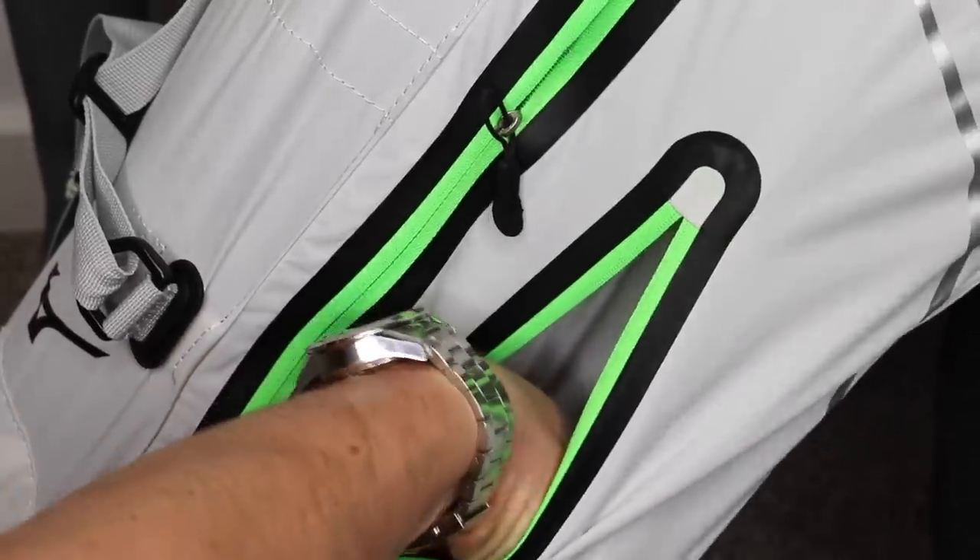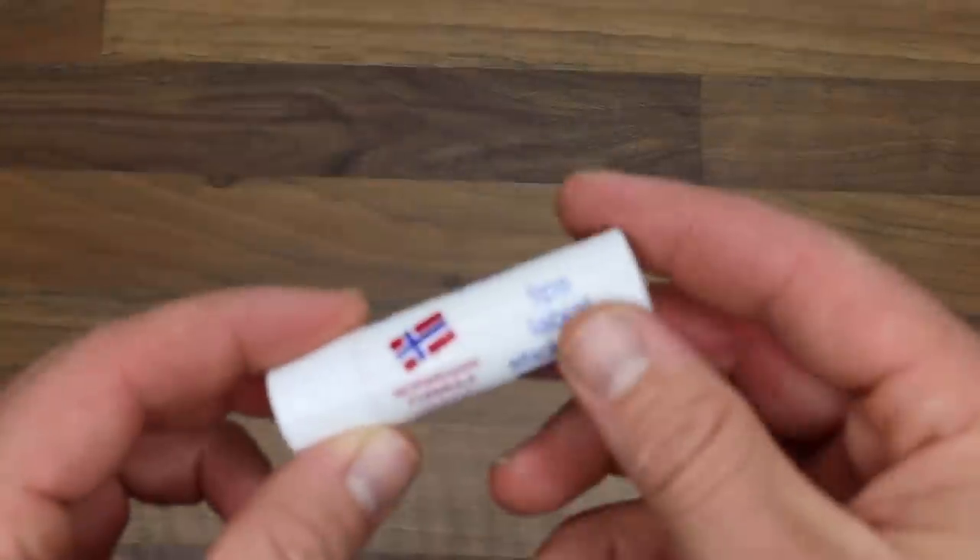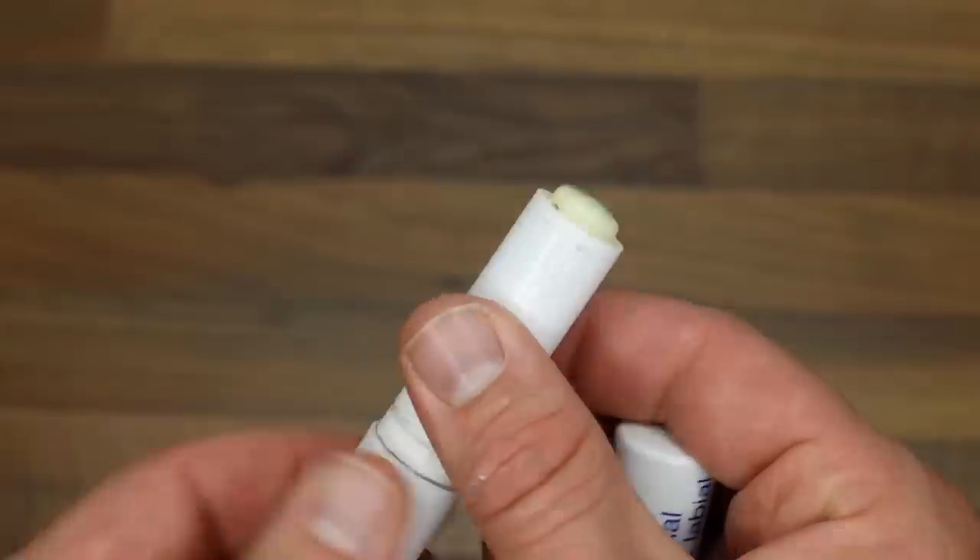The fourth thing on my list of stupid things that golfers should always have in their golf bags is lip protection. If you're playing in the cold, in the warm, in the wind, in pretty much any condition at all — lip protection is absolutely paramount. If anyone has played in the wind, excessive hot weather, or the cold, you'll know exactly what I mean. When you walk off and your lips are absolutely burning, you feel like you want to peel the top layer of skin off your lips — these things can stop that.